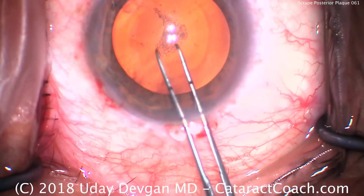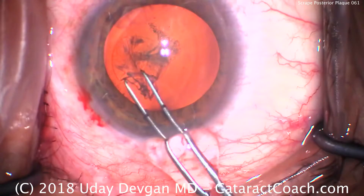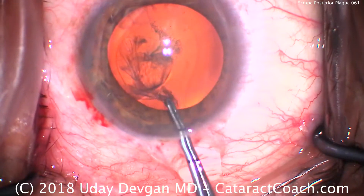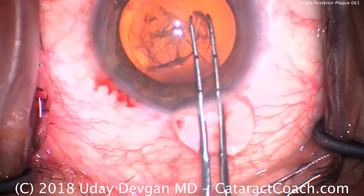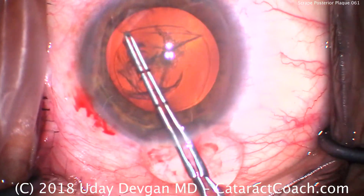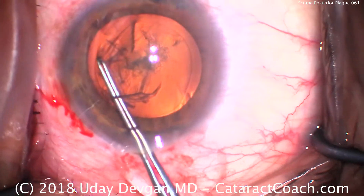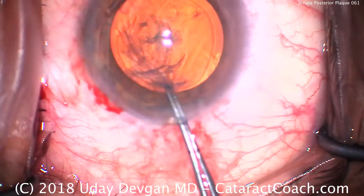For the rhexis, we're going to use our forceps to create a round, circular, about five to five and a half millimeter capsulorhexis. We don't want a baby-sized rhexis — we want just big enough to overlap the optic, which is six millimeters. Somewhere in the five and a half millimeter range is perfect. There's the rhexis being completed.